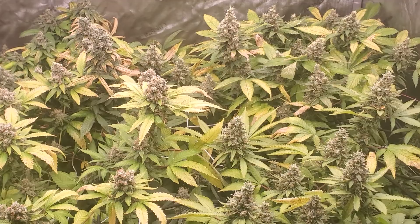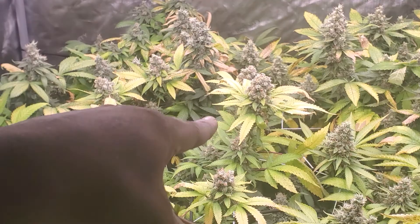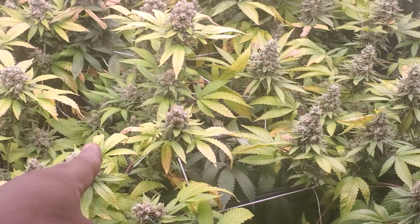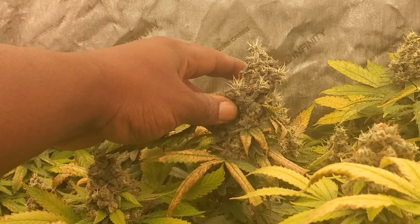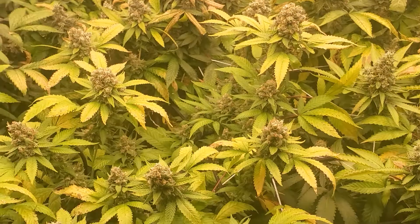That's the four by four with five plants. Now let's check out the other tent — we got the Star Killer, four Do-si-do and one Gorilla Glue in here. Look at this one right here, this one is huge. Nice size, dense too — nice and dense. I like all my buds nice and dense; I don't like that fluffy stuff.